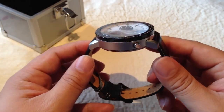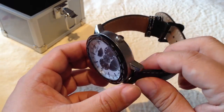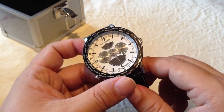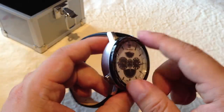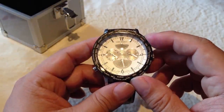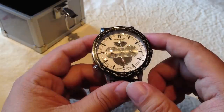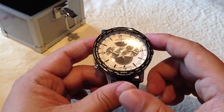I actually have a Diesel DZ7258, which is also listed as a 50mm watch, but when I compare that watch to this one, this one seems to actually be about 1-2mm smaller in diameter. I haven't taken a ruler to it, but there seems to be a little bit of a difference.